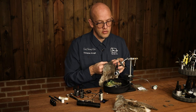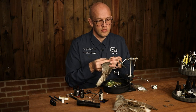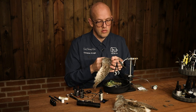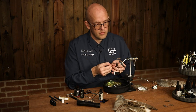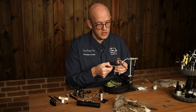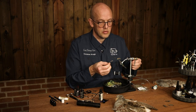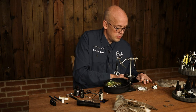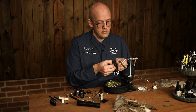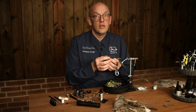Find two feathers that are similar in size, right next to each other. And remove the fluffy part. Make sure not to take too long feathers — just take some small ones like this. And do the same with the other one.